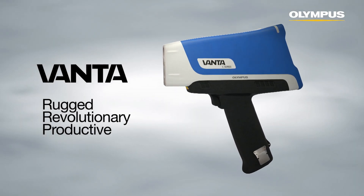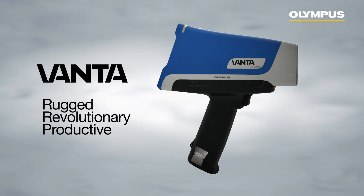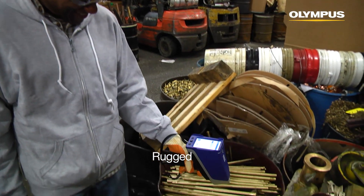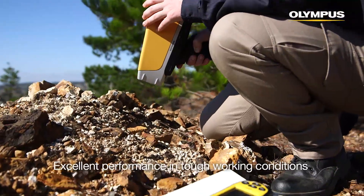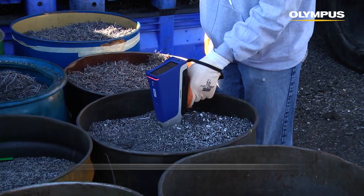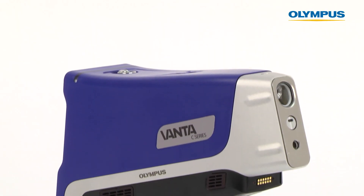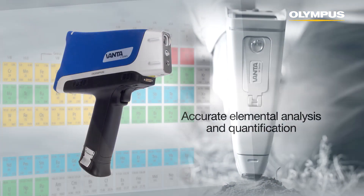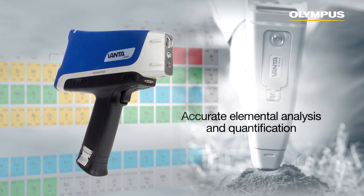This video will introduce you to the Vanta, the latest generation of Olympus handheld x-ray fluorescence analyzers. Vanta analyzers are rugged, revolutionary, and productive. They deliver the right answer in the toughest working conditions for maximum uptime and a low cost of ownership. Vanta analyzers provide accurate elemental analysis and quantification for a wide variety of materials in as little as one to two seconds.